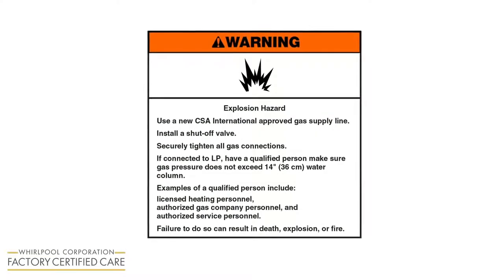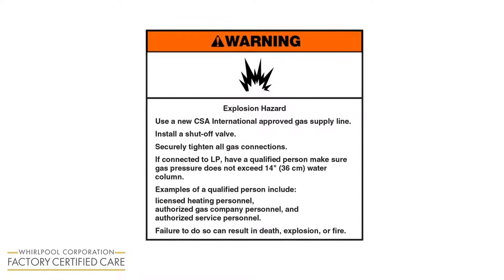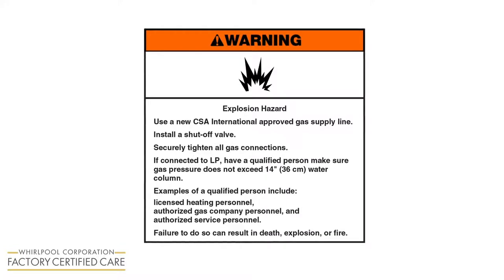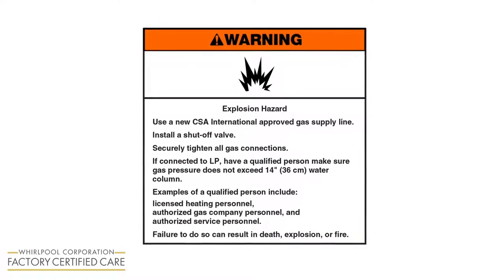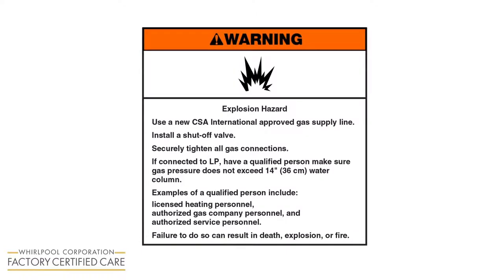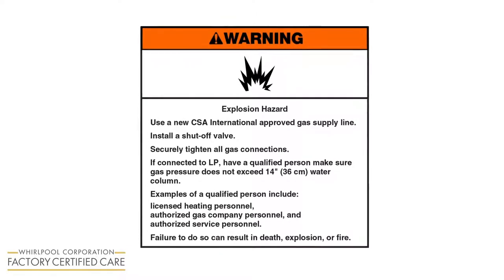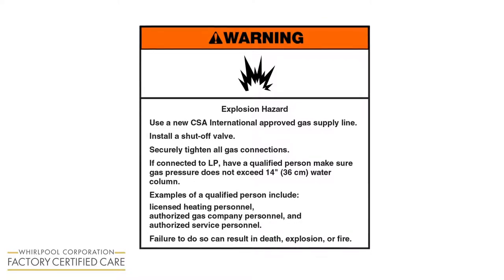Warning! Explosion hazard. Use a new CSA International approved gas supply line. Install a shut-off valve. Securely tighten all gas connections. If connected to LP, have a qualified person make sure gas pressure does not exceed 14 inches (36 centimeters) water column. Examples of a qualified person include licensed heating personnel, authorized gas company personnel, and authorized service personnel. Failure to do so can result in death, explosion, or fire.